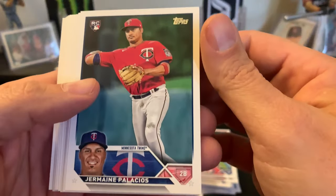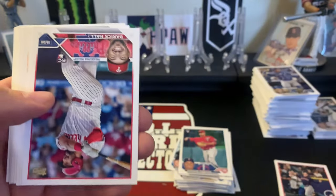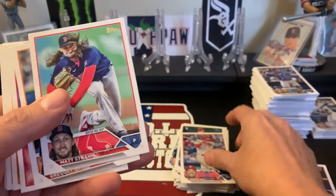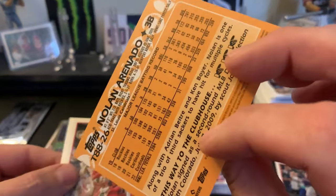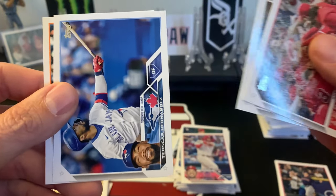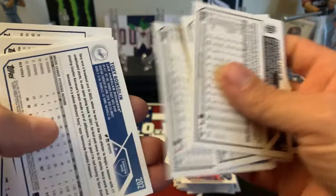Next pack: Palacios rookie, Fernando, Derrick Hall rookie, Gutierrez Alvarez, an 88 of Nolan Arenado, and ending with Roni Garcia. Checking the backs - no gold.